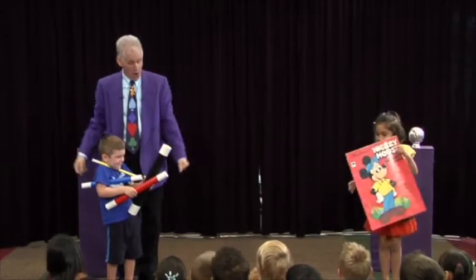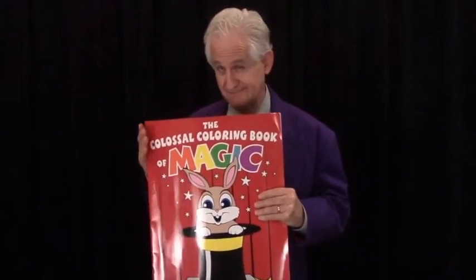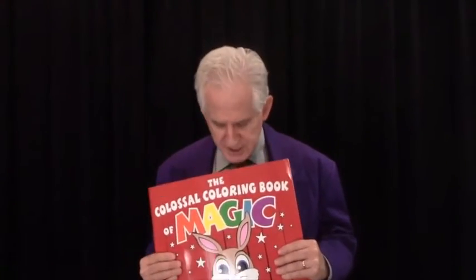The book is 15 inches wide by 20 inches high, which is big enough to be seen in large theaters, but small enough so you can carry it to home parties, libraries, and school shows. The pages are really sturdy, so the book should last you for hundreds of performances.